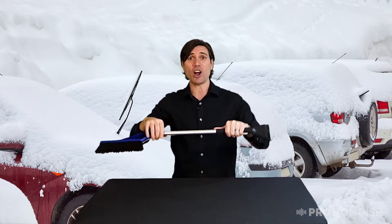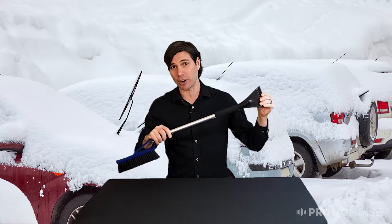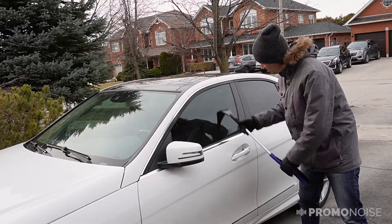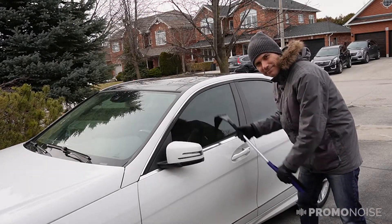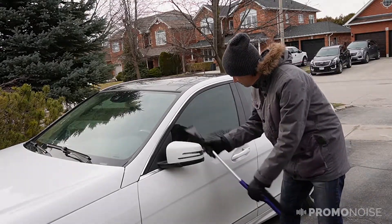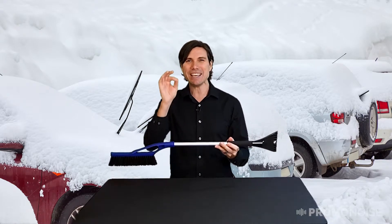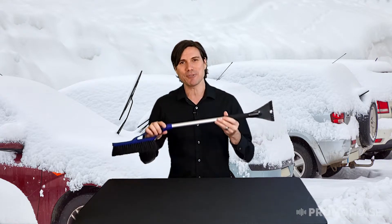Now let's flip over to the other side. On the other side, we have a remarkable four-inch scraper over here that's fantastic. Four inches is bigger than two, it's bigger than three — it's the greatest size to be able to get a lot of ice off at once. And they've even included ridges at the top as well so that you can get even the thickest ice off of your windshield.